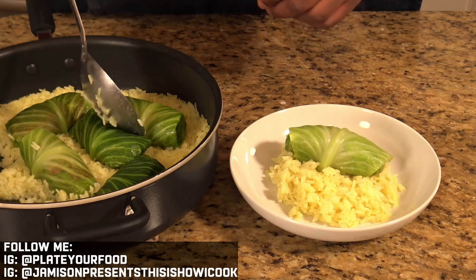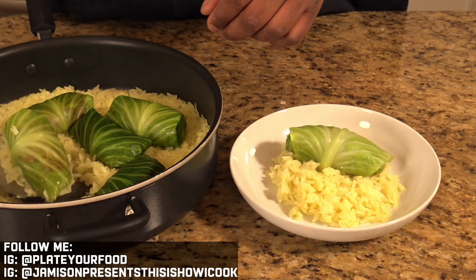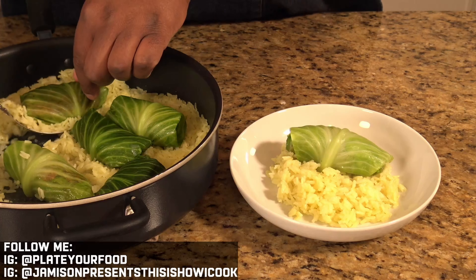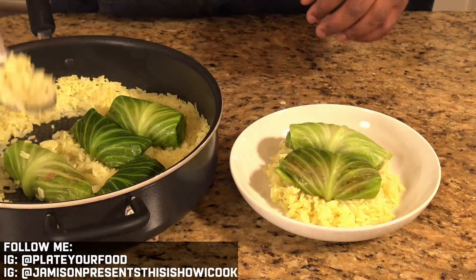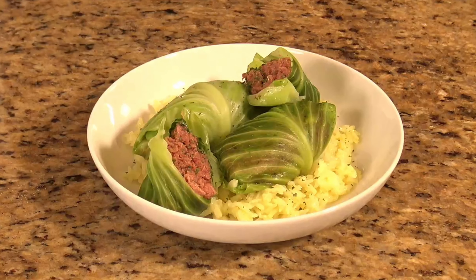Since this is actually going to be my dinner, I'm going to put in another one just like that. And those are our cabbage rolls.